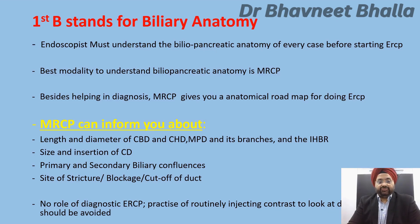MRCP informs you about the size and site of insertion of the cystic duct, and gives information about the primary and secondary biliary confluences, and about the site of stricture, blockage, or a complete cutoff of a duct. So in today's era, there is no role of diagnostic ERCP. The practice of routinely injecting contrast to look at ductal anatomy should be avoided.